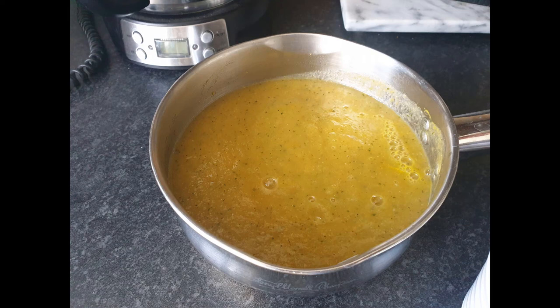Hi everybody, let's start with a really nutritious and fairly easy recipe. I like to make a lot of soups so I can see what goes in them, and for me it's a good way of getting my veg in, because I tend to like to eat with just one spoon or fork.